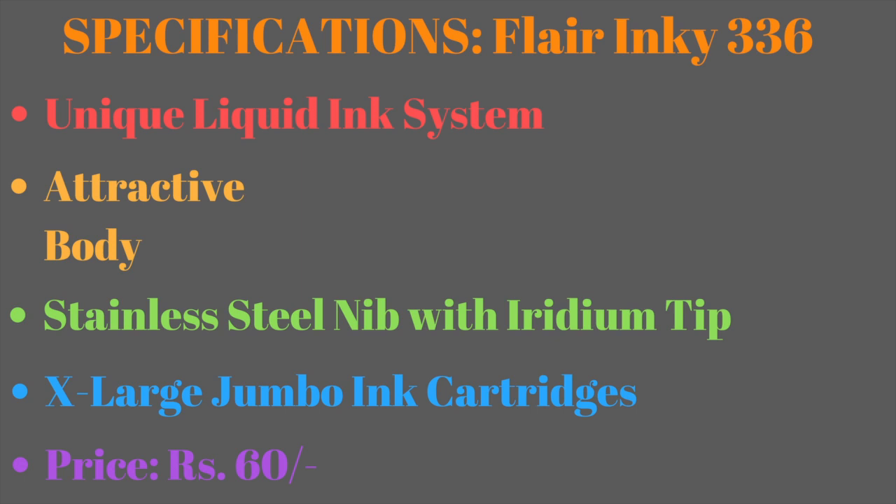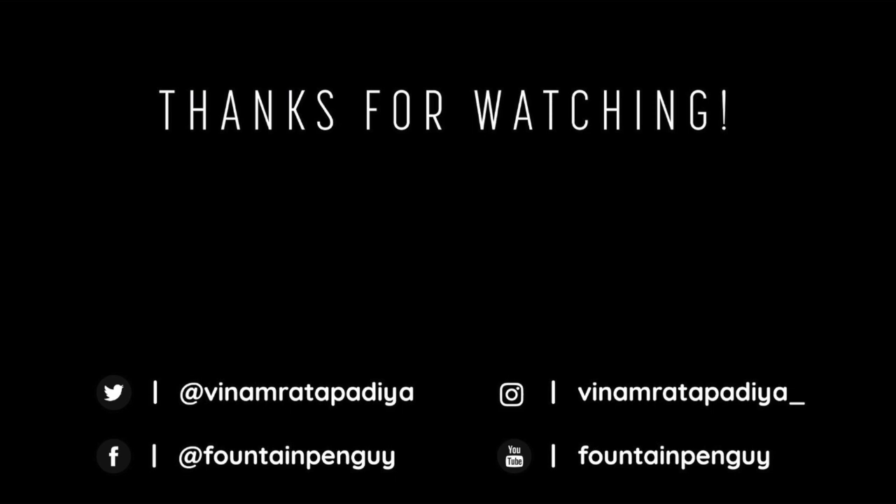If it was helpful, please hit the like button and subscribe to my channel for the latest updates on fountain pens and other stationery products. Kindly share this video with your family and friends. This is Fountain Pen Guy signing off — hope to see you in my next one.